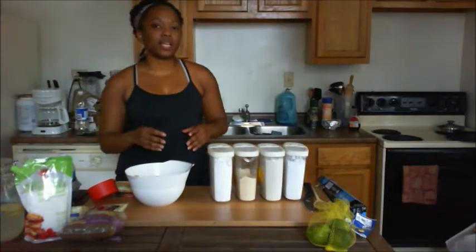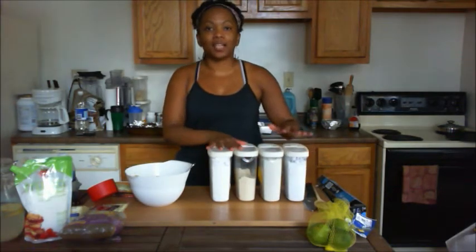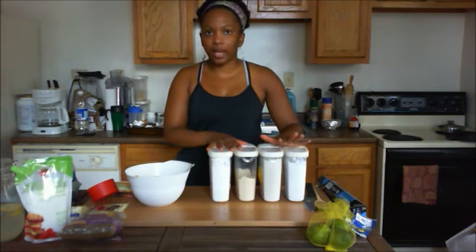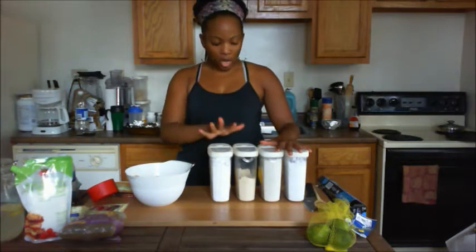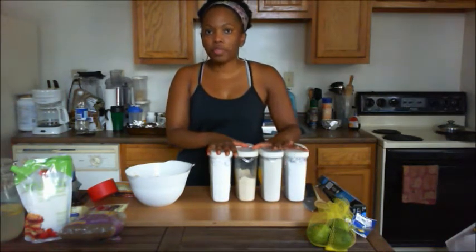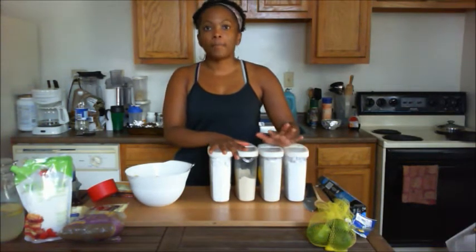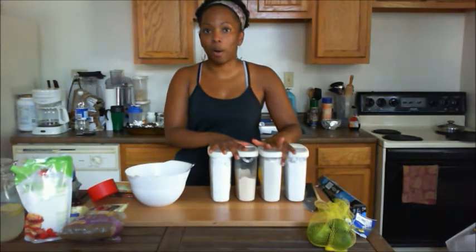Next we're going to get our flour blend. For gluten-free baking, I like to use tapioca flour, potato starch when necessary, brown rice flour, and coconut flour. However, coconut flour is a little bit too cakey for chocolate chip cookies, so we're going to omit the coconut flour on this one. We are going to use the tapioca, potato starch, and a little bit of brown rice flour.